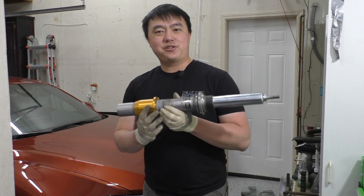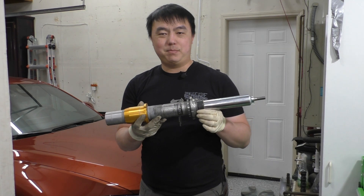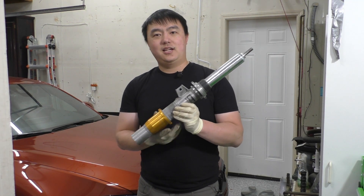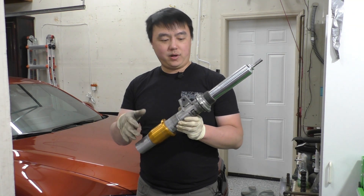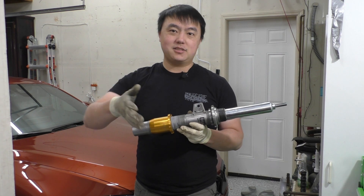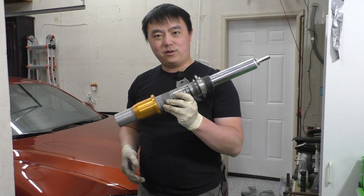Hey everybody, so today I'd like to show you this Ohlins Road & Track strut for the BMW F8X car — that's the M2, M3, M4 — and I wanted to take it apart and show you how this thing goes together. I did a video before about Bilstein struts and how those come apart and what's inside, so I thought it might be fun to take a look at this Ohlins.